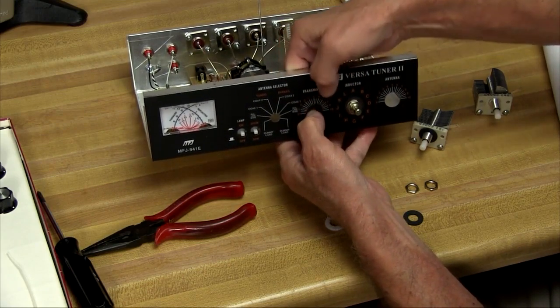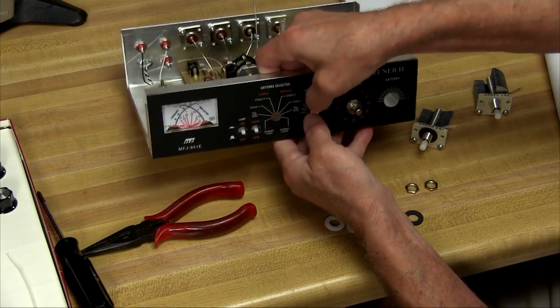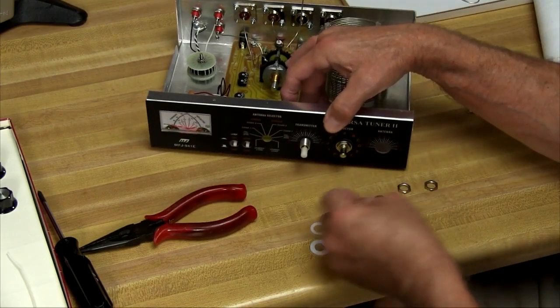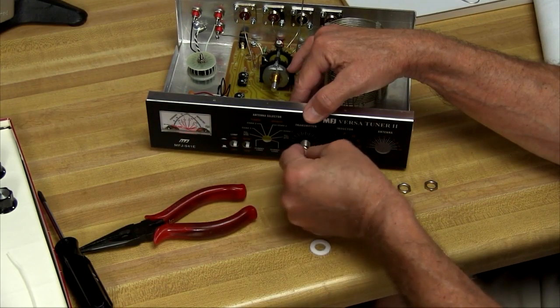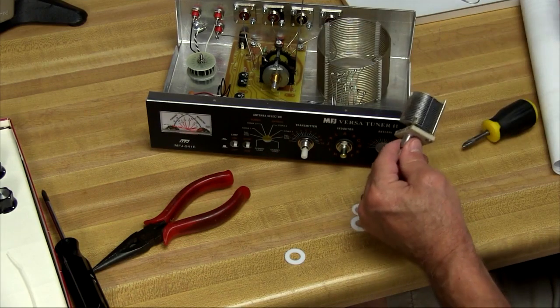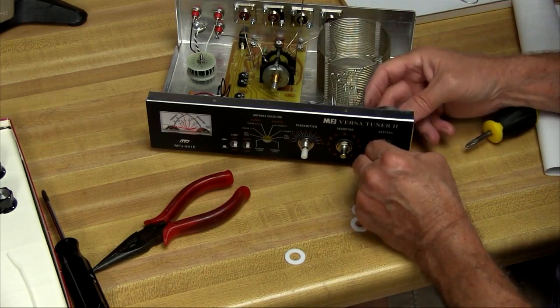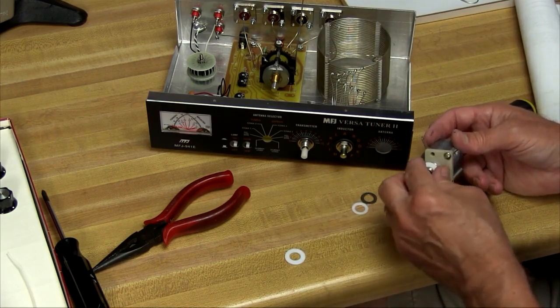I think it's going to be easier if I put this fiber washer up in the hole before I put the capacitor in. And now I'll put the capacitor with the fiber washer in. Now I'll put another one of the three-quarter inch fiber washers on, then a metal washer, and then the nut. We do the same thing with the antenna capacitor, but this time we're going to use the Teflon washers.